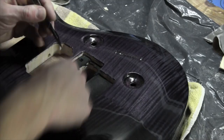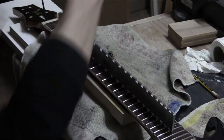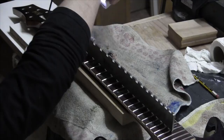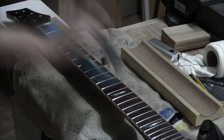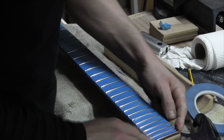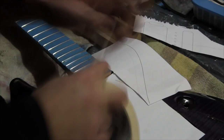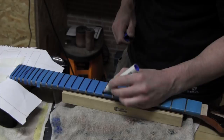The next step is to level the frets. In order to straighten the neck, I'm adjusting the truss rod. I'm going to protect the finish of the fingerboard with tape, and also the finish of the guitar. With this blue marker I'm coloring the frets, and I'll be sanding with this beam until the blue marks disappear.